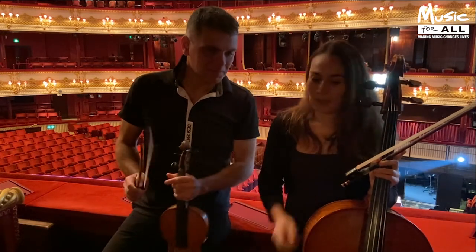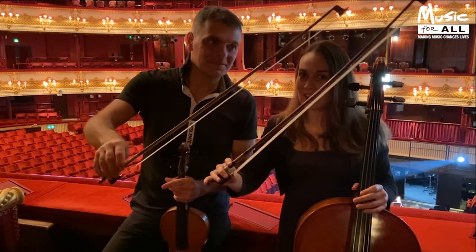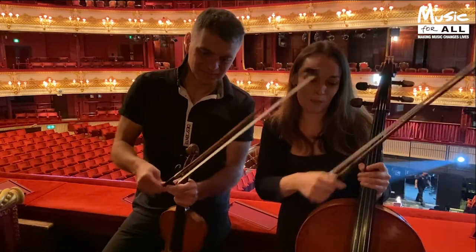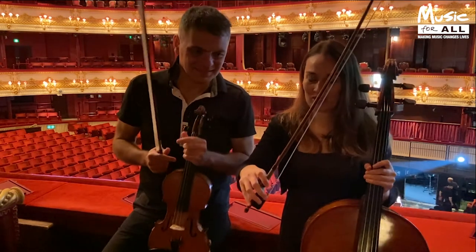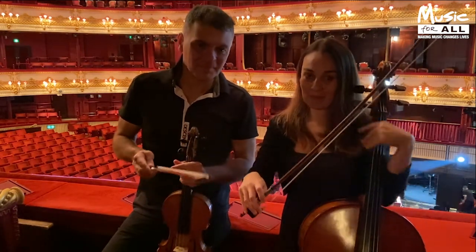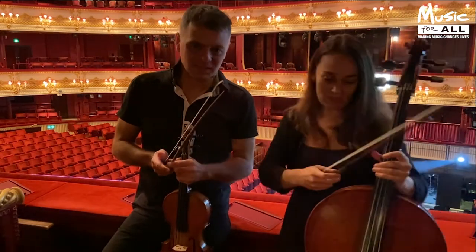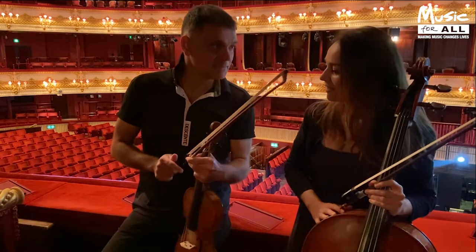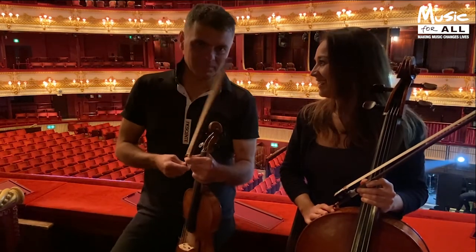And how do you hold your bow? We've both got bows. There are two ways of playing the instruments: there's pizzicato, which is plucking the string, and there's bowing the string. The bows are made from wood and horsehair, and you draw it along the string to create a lovely noise. My horsehair comes all the way from Canada because those are the best horsehairs apparently.